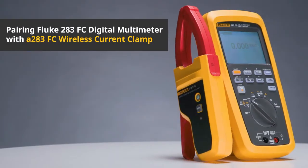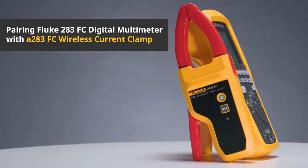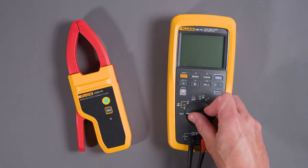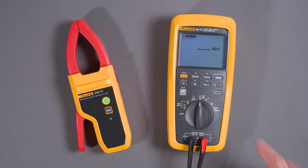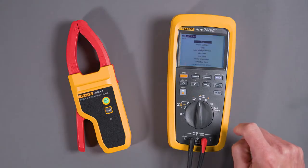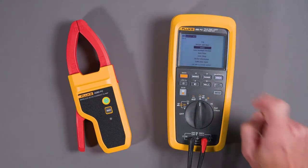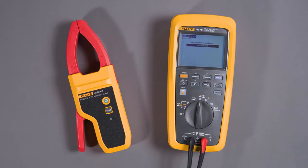We're going to talk about how to pair the current clamp with the meter. You turn the clamp on, turn the meter on, go to setup, scroll down to clamp, and the meter will connect to the clamp. You should see the serial number of the clamp on the list. Select the clamp and it will be paired to the meter.